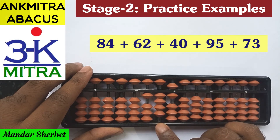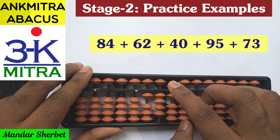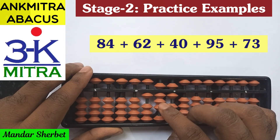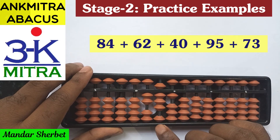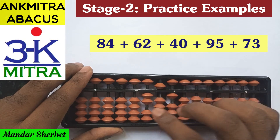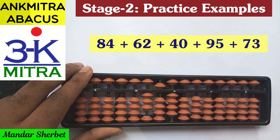The next number is 40. For addition of 4 on the tens place, I can use the small friend formula as the upper bead of 5 is available: plus 5 minus 1. The next number is plus 95 — for adding 9 on the tens place: minus 1 plus 10; on the units place for addition of 5: minus 5 plus 10. The last number is 73 — for adding 7 on the tens place: minus 3 plus 10; and on the units place, addition of 3 is done directly.